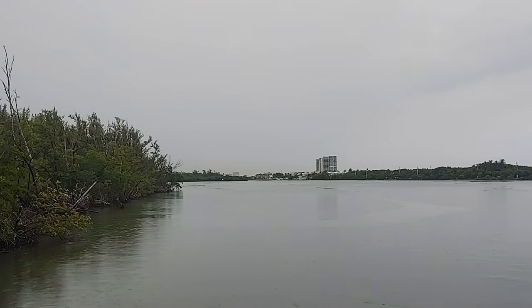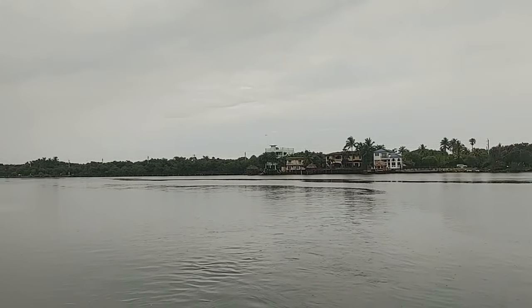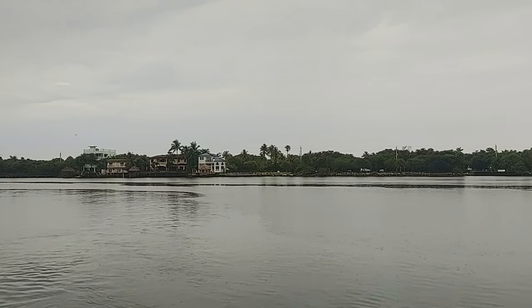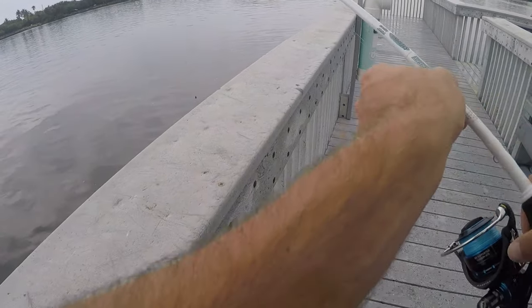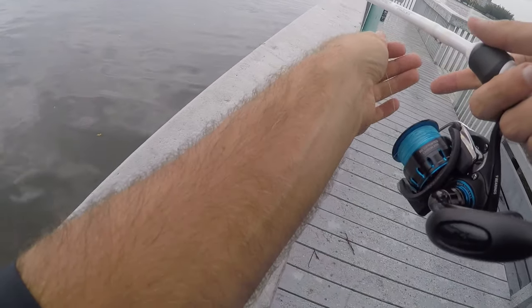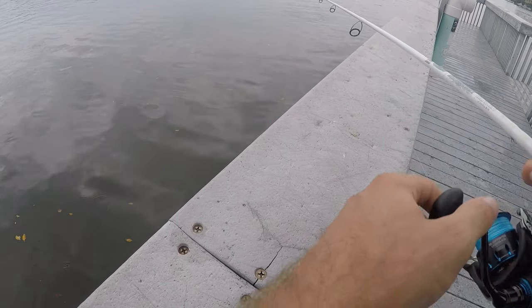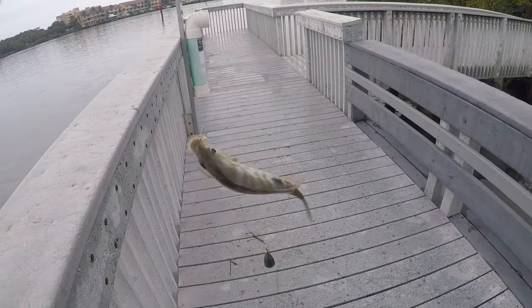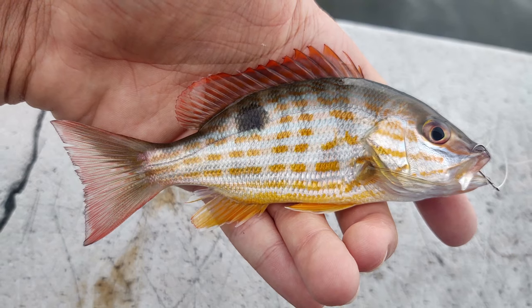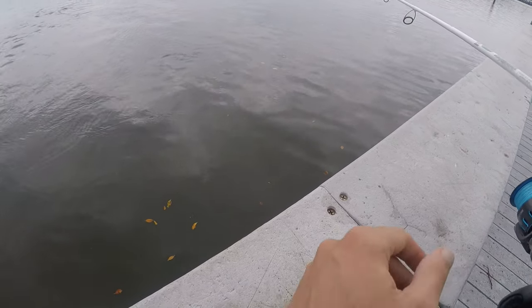There's our little piece of shrimp — super small. I don't have a ton of bait, just took whatever was left in my freezer from a couple months ago. Let's drop this straight down and see if there are any fish down there. That's already a bite — there we go! First cast, first drop, we got our first fish of the day within a couple seconds: a nice little lane snapper.